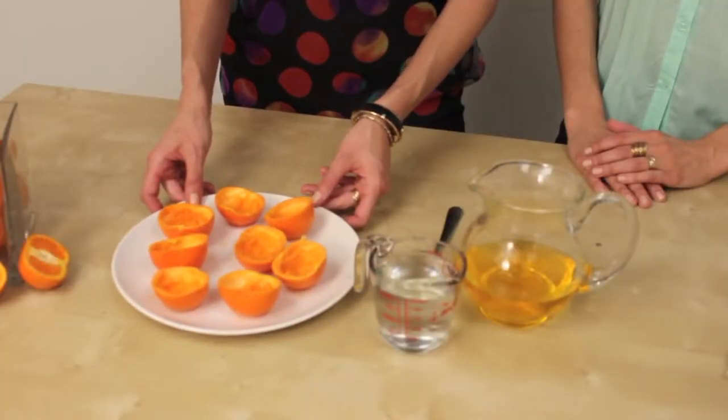To put your Jell-O shots in, we've got some hollowed out clementines. You just slice those in half, hollow them out. It's going to look like little basketballs.